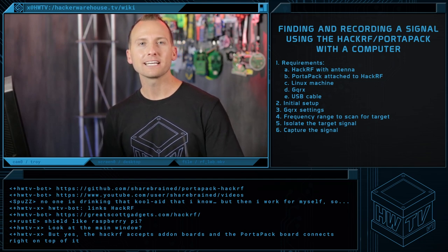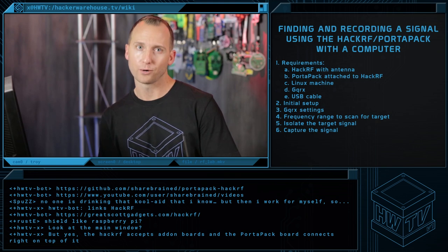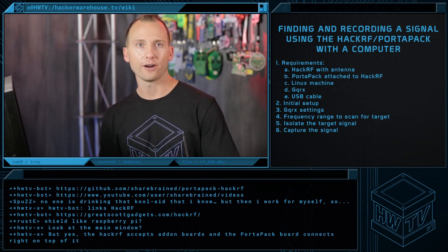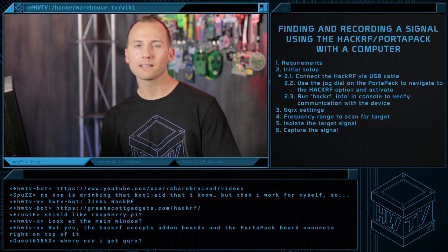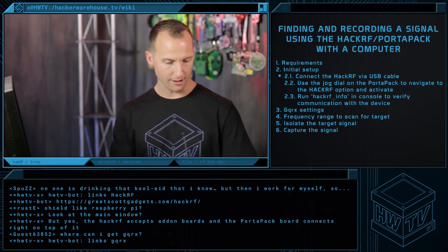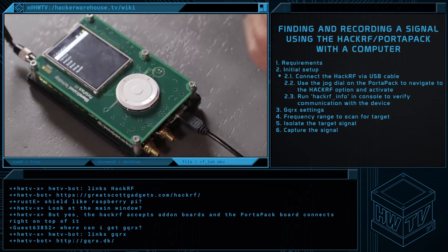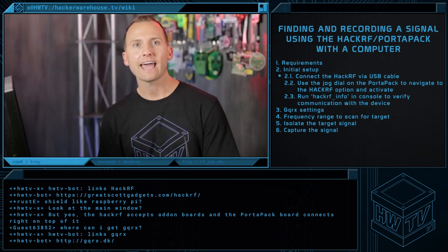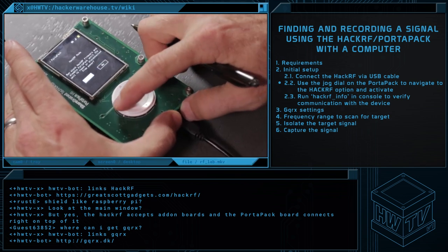To begin, you'll need a Linux machine running GQRX, GRC, or your SDR program of choice — we'll be using GQRX. We'll first connect the PortaPak to USB for power; the laptop USB port is just fine for now. Once we have power, we'll navigate to the HackRF option, activate, scroll down and activate.